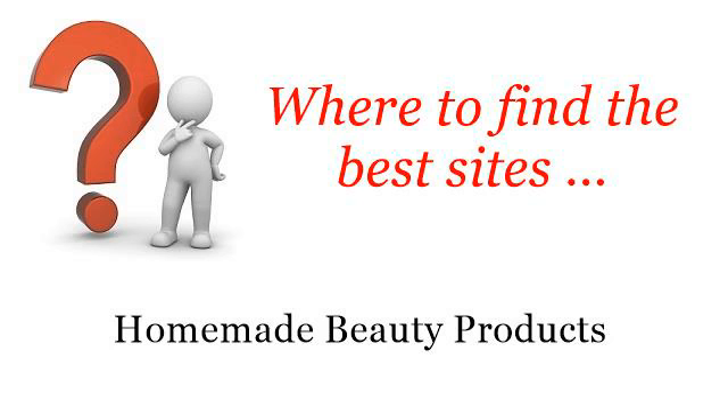Where to find the best sites for homemade beauty products. Howdy. You want more information about how to make peppermint and cypress lotion — these selected resources on the web might help you.